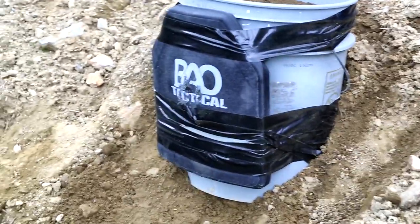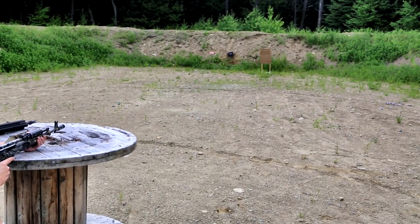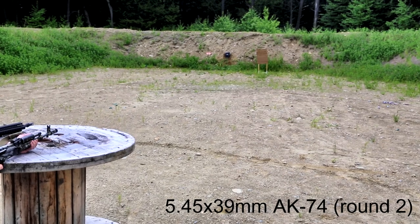Straight on hit. Straight on hit, yep. He didn't miss. Up and try round two. Second shot, AK-74, 25 meters.